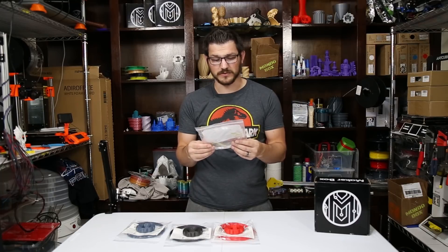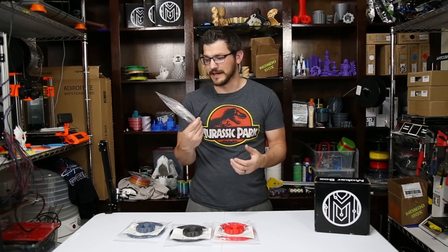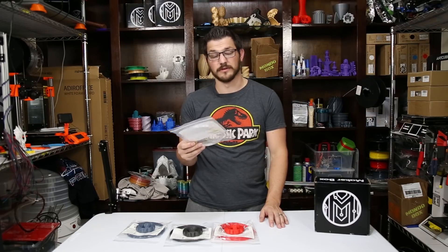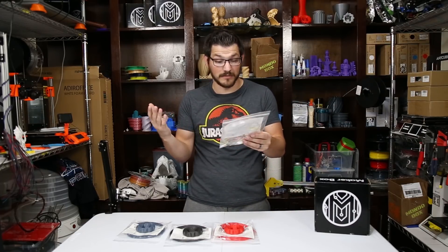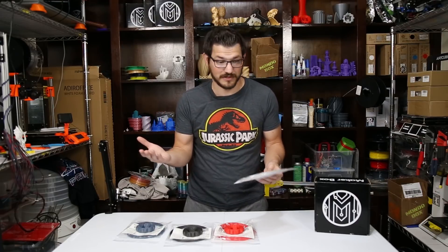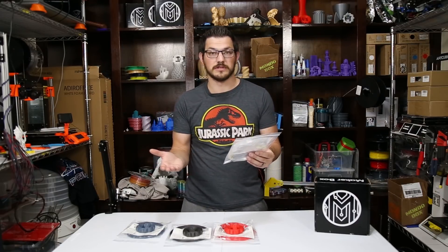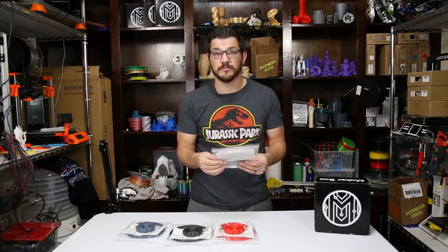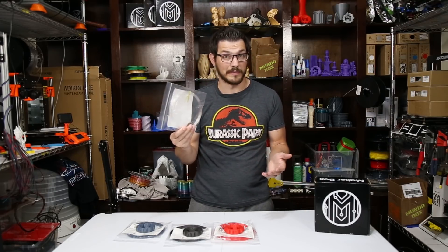Not impressed with this at all. It just didn't work out. Maybe I'm just not experienced enough, since it says it's for experienced 3D printing users. It didn't work out for me, so if it worked out for you please let me know. Either way, I think this one's a hard pass.